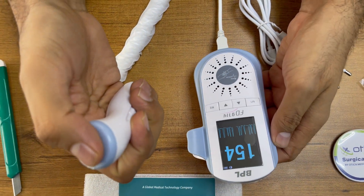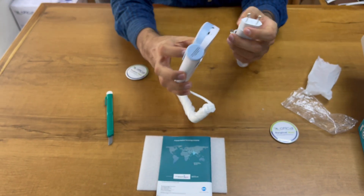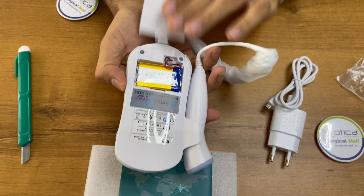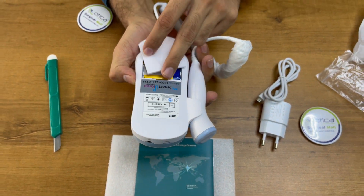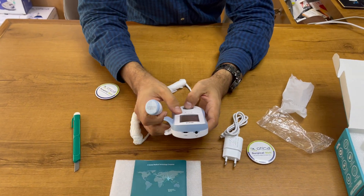This is how simple it is. This is the BPL Fetal Doppler. You can charge it here. On the top of the machine they have provided the charging indicator. It is rechargeable — they have given a 1180 milliampere-hour battery. It is a good device and comes with a one year standard warranty. That's it, thank you.